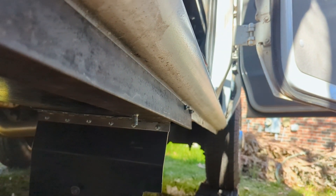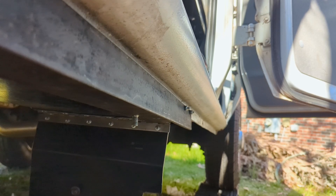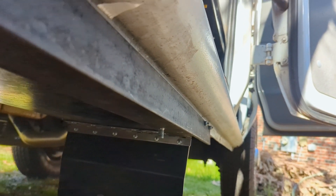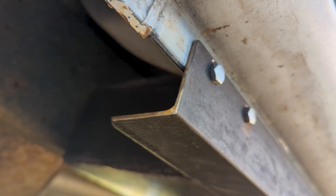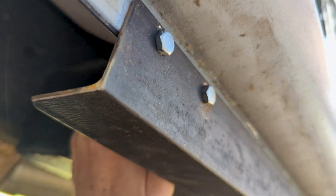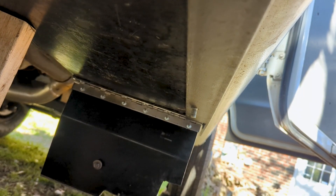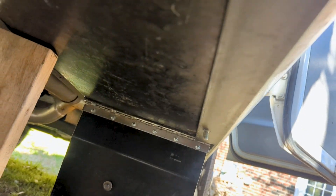You can see here that I have bolted some angle iron to the body to support one side of the battery. There are only bolts at the front and rear because it's such a tight fit that there's no room for the other side of the bolts along the battery box itself. That's also why I had to use carriage bolts here — there's no room for the bolt heads up top.